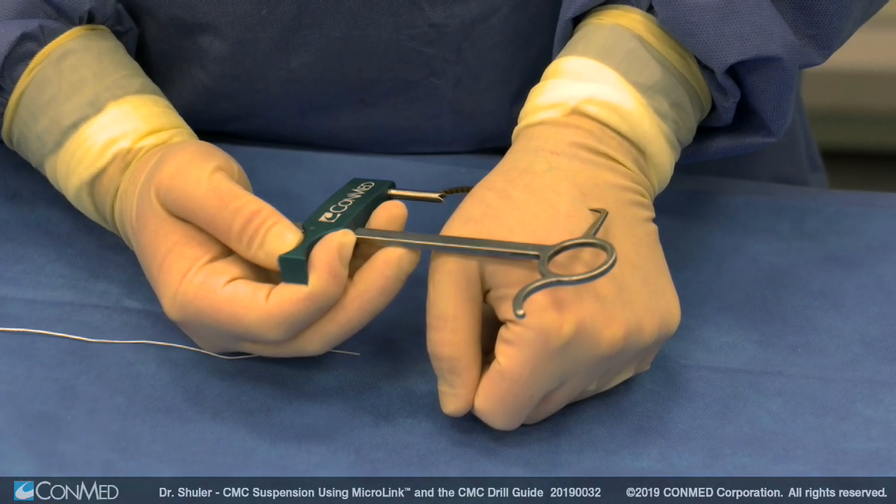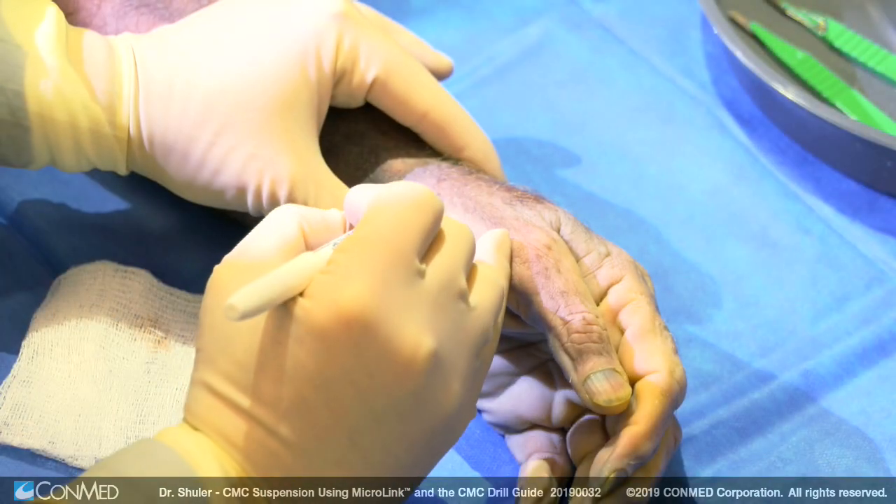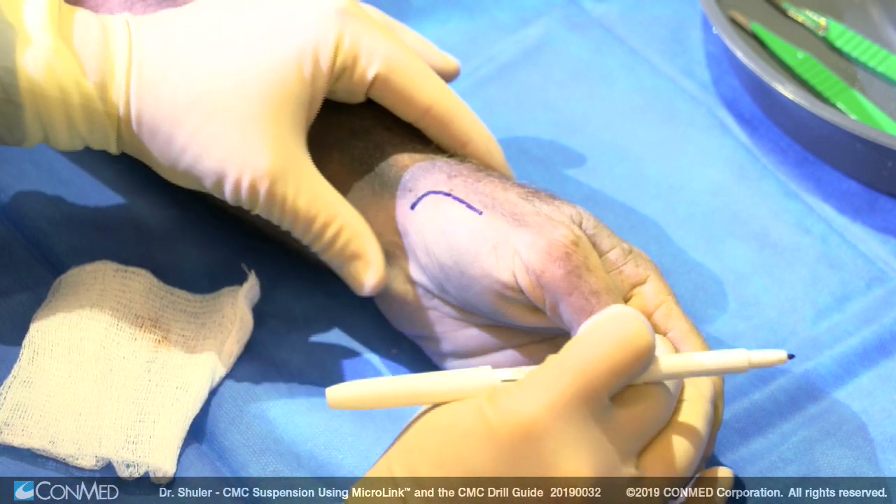The CMC drill guide shown here has the paddle, which is placed at the base of the thumb metacarpal to allow for easier alignment for guide pin placement. Moving on to the surgical procedure.